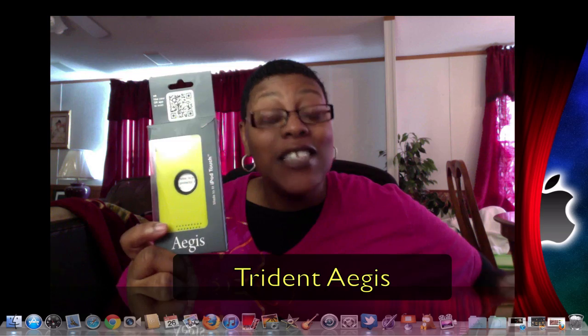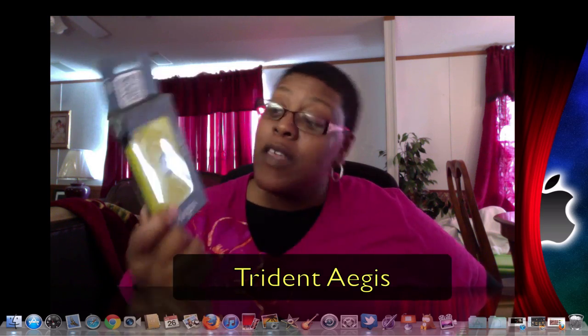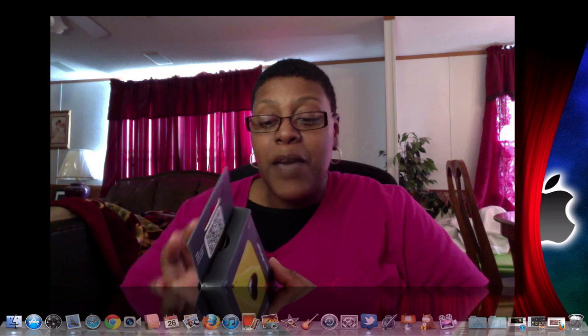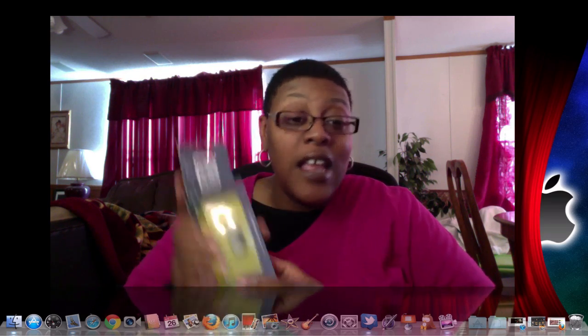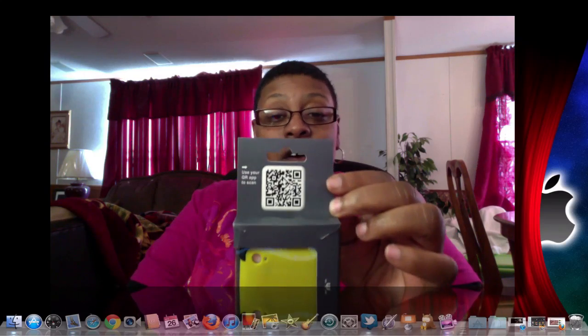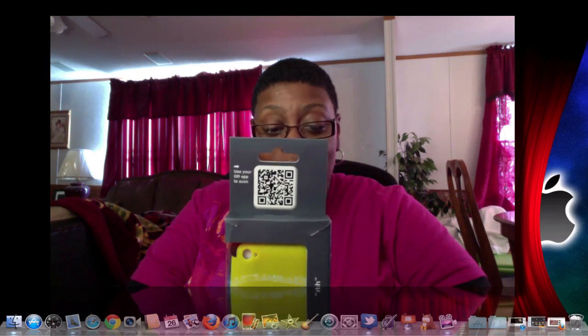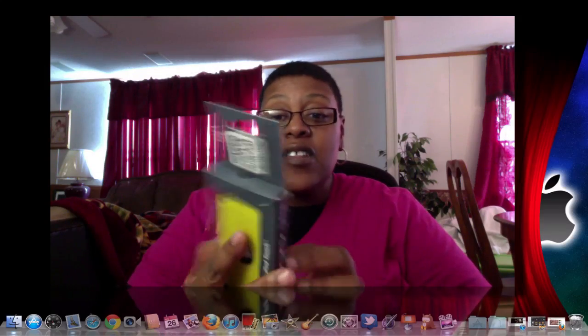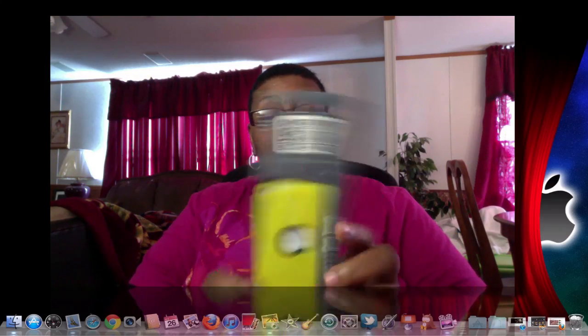I have the Trident case for the iPod touch 4g. I got it in yellow, as you can see here. It comes in a variety of colors: black, pink, red, blue, green, and yellow. They also have a QR code on the packaging if you want to scan that.